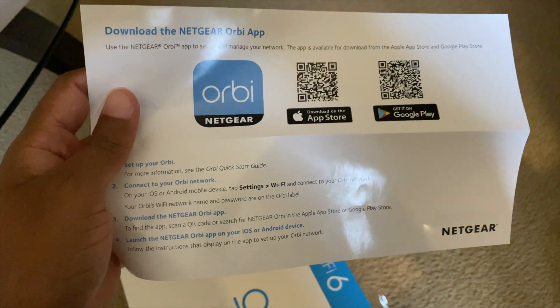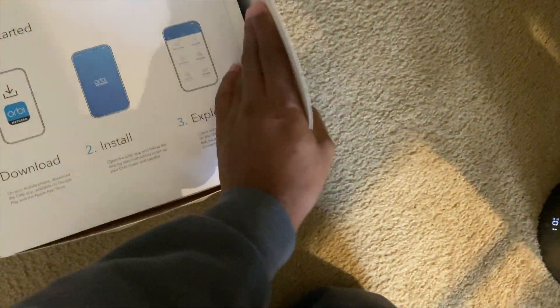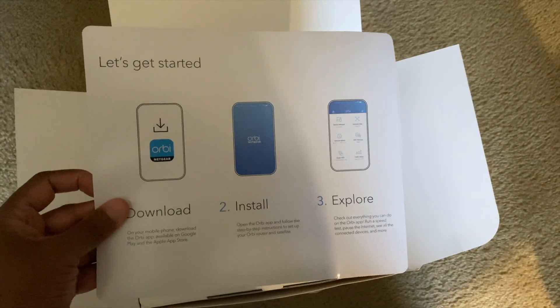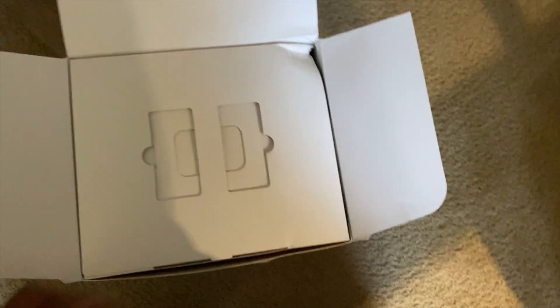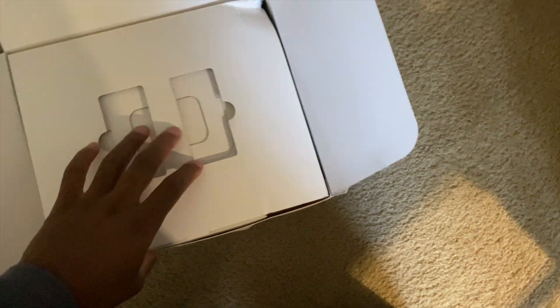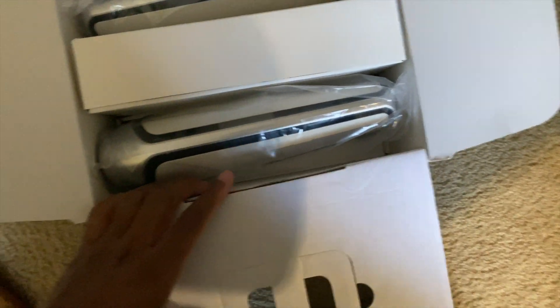All right, so what is this? This is some setup information. We'll get into the unboxing part. Okay, download, install, and explore — there's more information on the back. The packaging looks really nice and everything looks tightly in place.